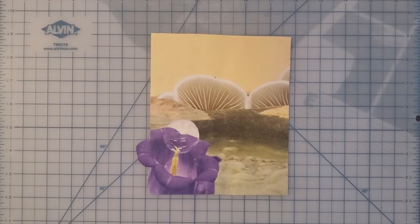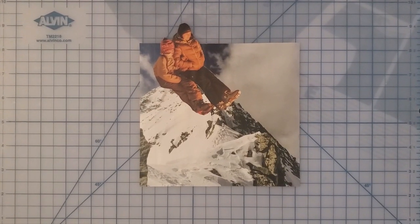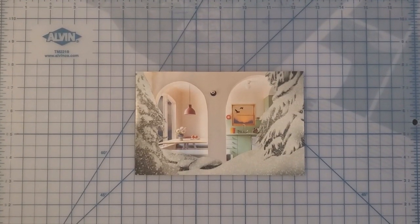Once you start putting your piece together, that's when you can start thinking about artistic considerations such as color, composition, balance, and so on. However, art is largely subjective, and collage art in particular prides itself on breaking the rules. So don't worry about whether you're doing things correctly or if you don't have much art-making experience — just do what feels right, what looks good to you, and what makes you happy.